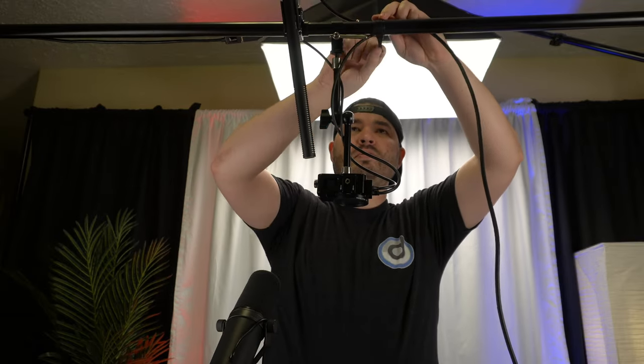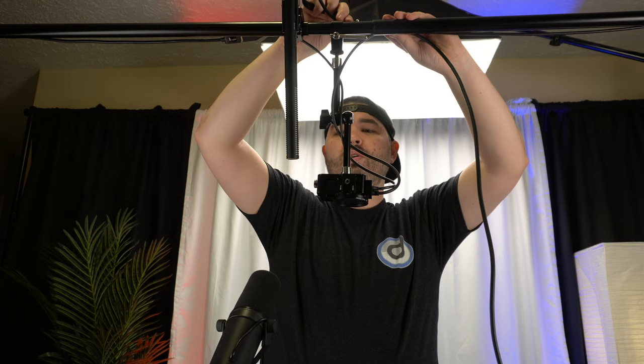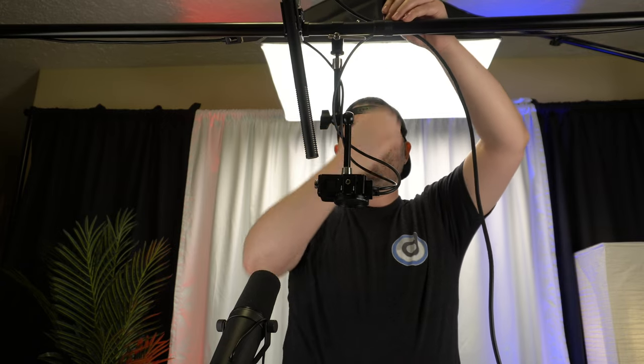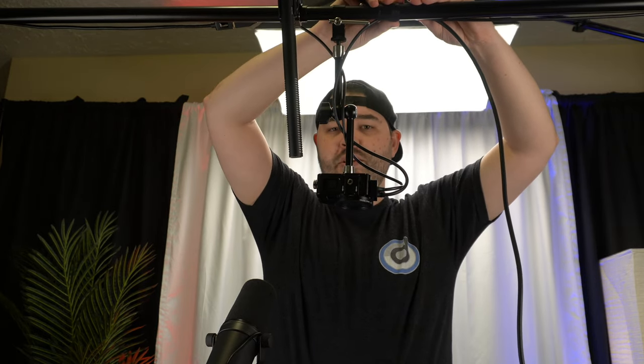I'm going to take off some of this velcro and hopefully we can get this microphone pointing kind of straight down. One of the things I was excited about with this setup — I mentioned before with the lavalier microphone, that mic is great, industry standard, it's phenomenal, but it only picks me up. With this I could have somebody sitting here and somebody sitting here and it'll pick both of us up fairly decently. I do plan on getting another one of these and having one here and one there, but for now one microphone will do the trick.